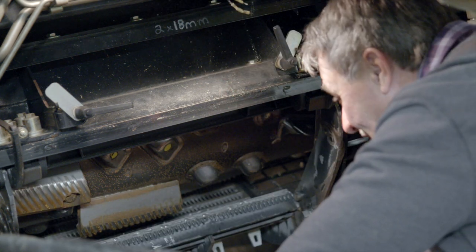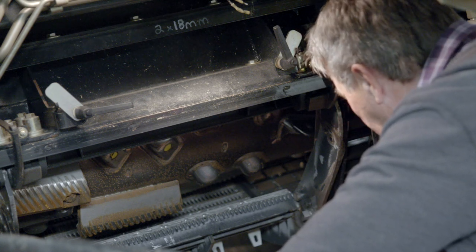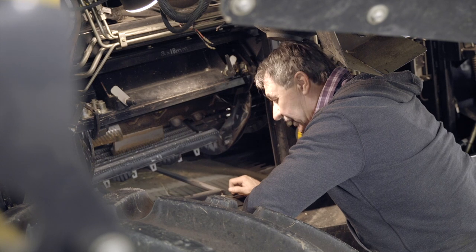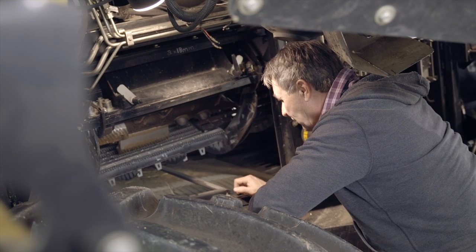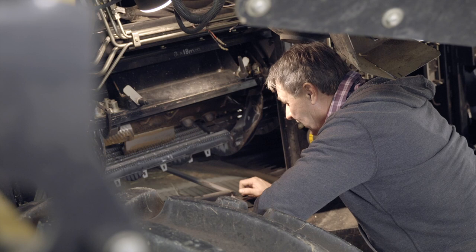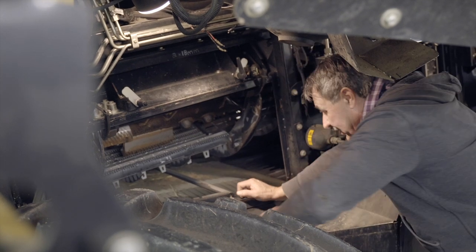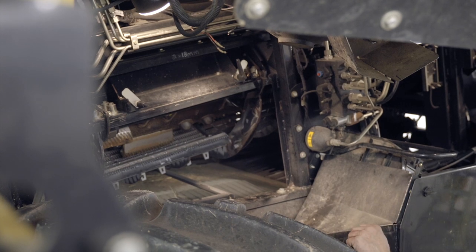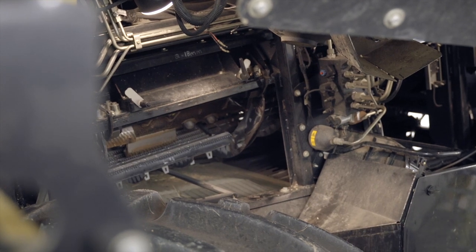As you can see, it didn't fall out of there. One thing I forgot to mention: before you get to this point, you should have gone to the combine up in the cab and moved your concave to one inch for the concave opening — that's kind of the sweet spot for putting these concaves in and out. So now I'm going to grab my trustworthy bar and just pop it out of there.